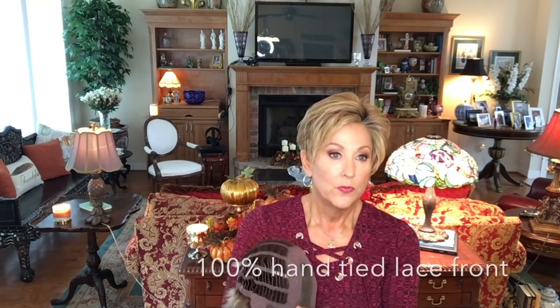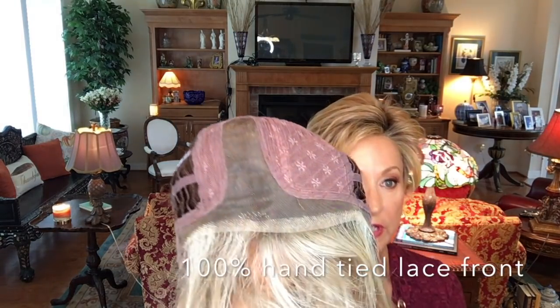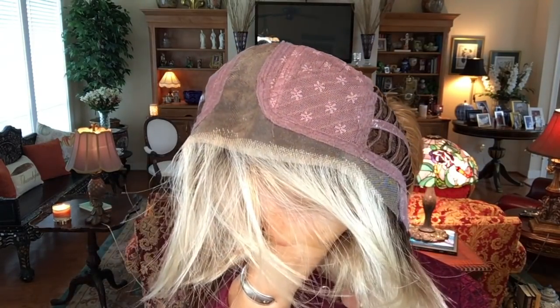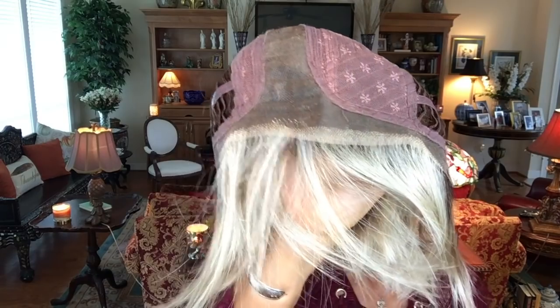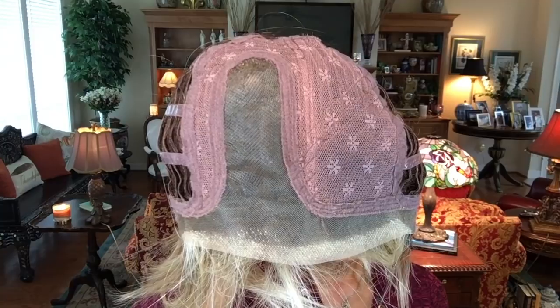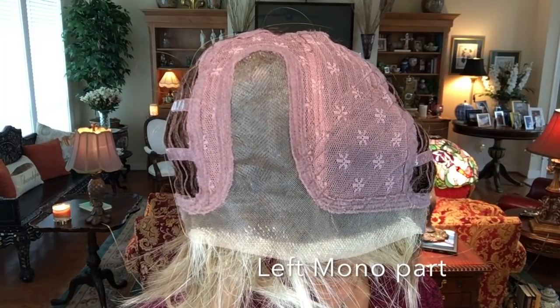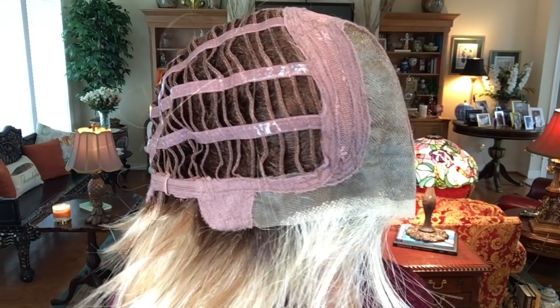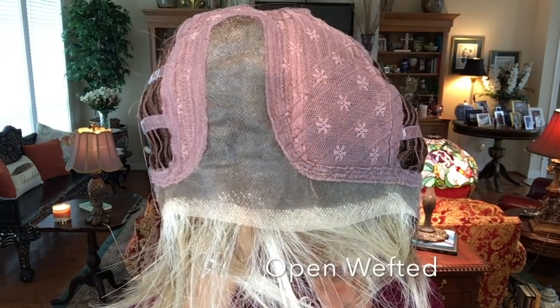The inside of the cap is beautiful. I really want you to take a look at this lace front — it goes temple to temple, and look how far down into the ear tab it extends. So pretty. It has a left mono part, which gives you parting options. The hand-tied lace front is beautiful; you get all that gorgeous off-the-face styling with it.